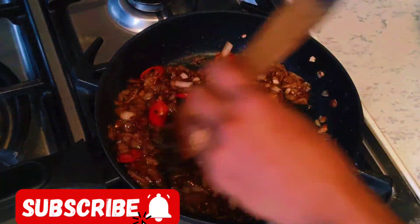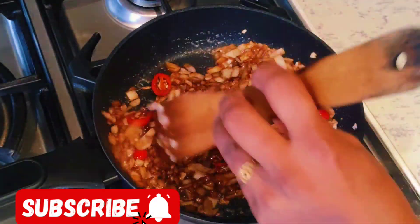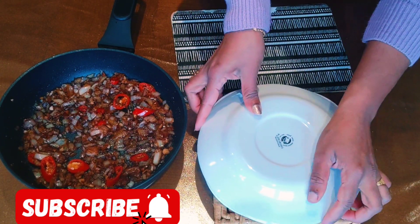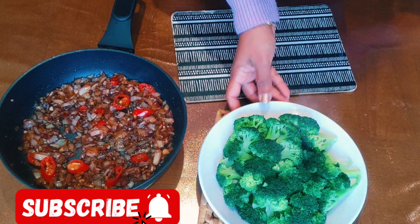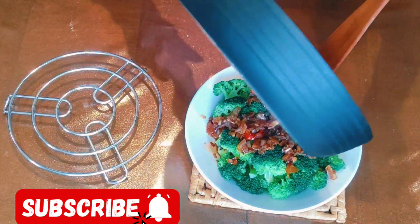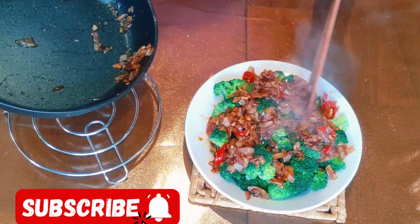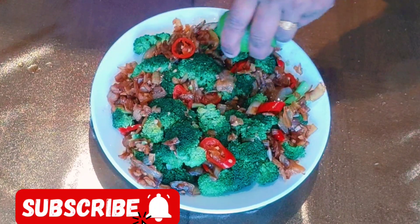Now we need to add a little bit of flour. Add flour and mix. Close the pot in the middle and cut. That's the best method for the pot. Now the pot is cooked like rice or chicken soup. Now let's taste it.